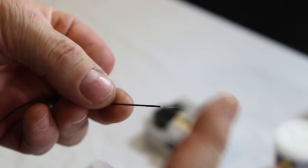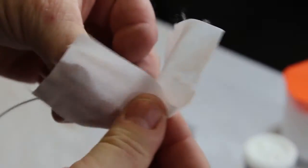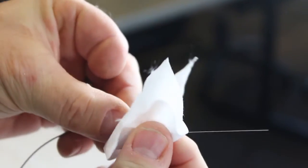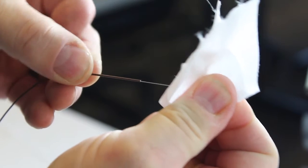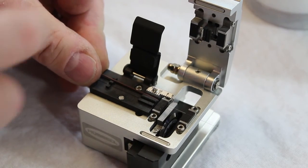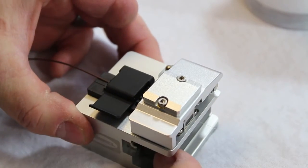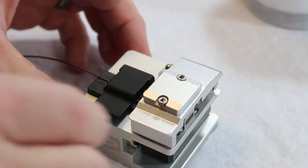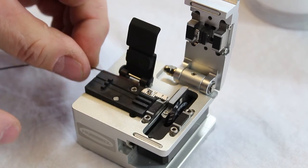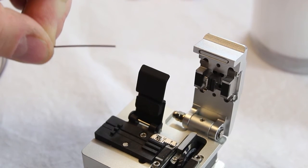A nicked fiber will break easily, and now is the time to check. Clean the fiber with a solvent wipe to remove residue, then use a dry wipe to finish cleaning. Place the fiber into the cleave tool and align with the 10mm mark. Close the clamps and actuate the cleave tool. Open the clamps and remove the cleaved fiber. Do not touch or wipe the cleaved fiber. Collect loose fibers from the cleave tool after each termination.